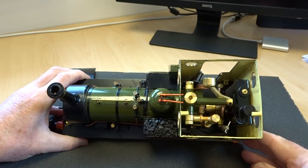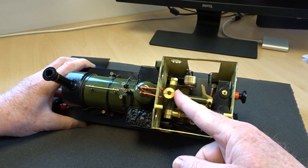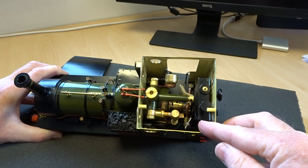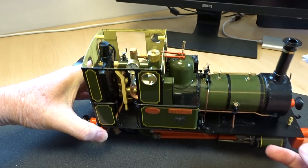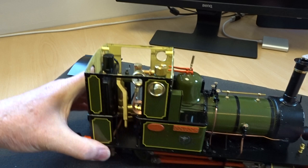Turning the locomotive onto its side and looking into the cab: boiler filler valve can be topped up while the locomotive is on the run; gauge glass so that you can keep an eye on the water level; the gas tank in the back of the cab; gas filler; the gas control valve is disguised as the brake standard — a very neat little fitting. The oil filler is hidden by the coal load in the bunker. Turning the locomotive around you can see the pressure gauge, regulator, and reverser just inside the door — all very simple to operate.